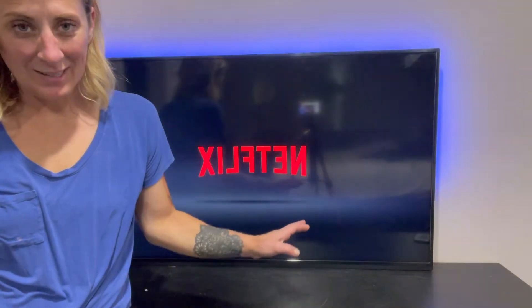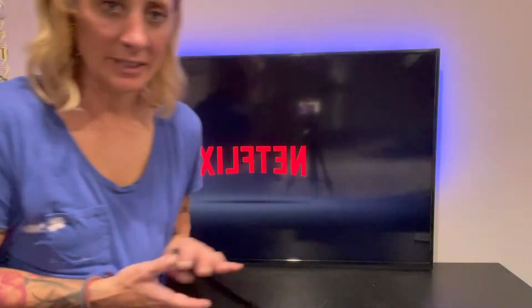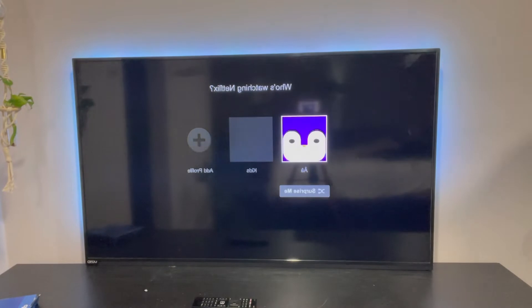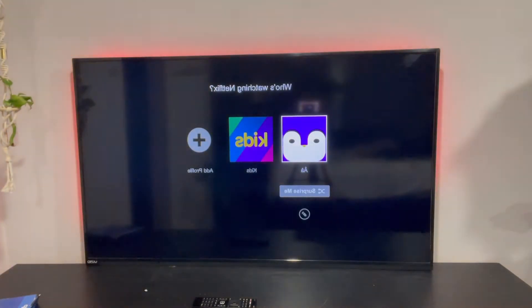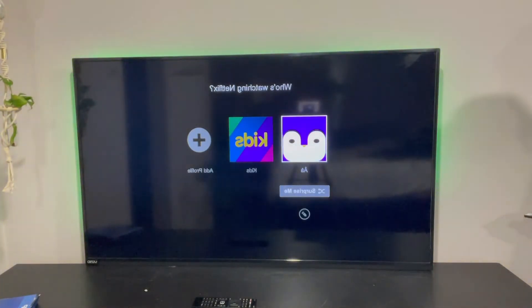Look how awesome it made the TV look. The second I turned on my TV, the light started lighting up, and I have a remote control that I can operate to set what I want the mood to be like — whether it's just more of a white light or different colors. I can change the brightness and I can change the modes.